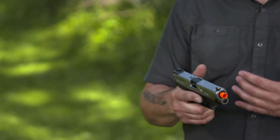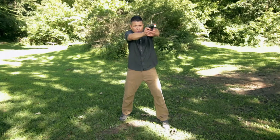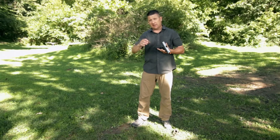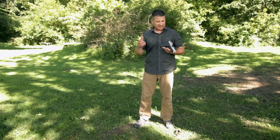Airsoft is a great way to train. Not only is it fun, but it enables you to train — to practice draws, to practice proper grip, proper trigger press, and everything in the comfort of your own home. You can actually fire these pellets at targets, and it has practical application. It's not just a game.